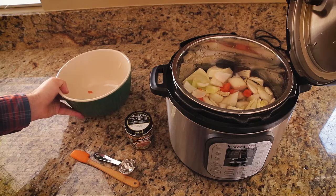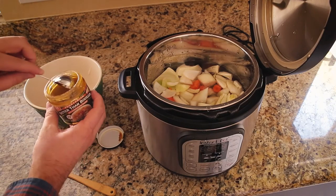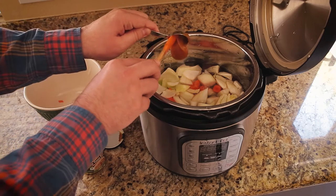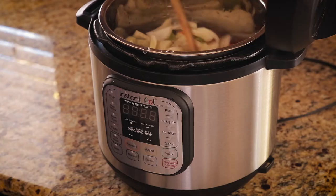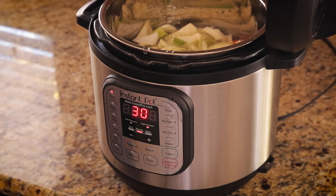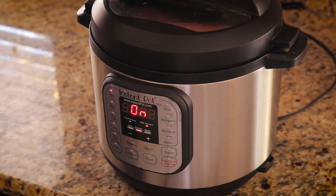I'm choosing to make it in the Instant Pot so it goes faster — it would probably take about an hour on the stovetop. I'm using Better Than Bouillon chicken flavor as my salt, adding about one tablespoon for the eight cups of water. I'll taste for seasoning after it's finished. Using the soup function, which automatically goes to 30 minutes, I'll lock it, let it go, and do a quick release when the time is up.